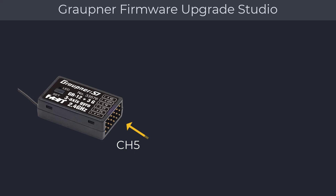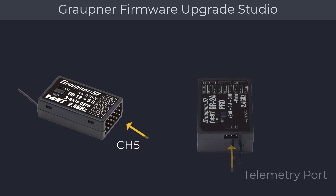For the GR18 and GR24, the update cable goes into the telemetry port marked with the letter T. You will also need a power source such as a receiver battery during the update. Now let's get started with updating our receiver.